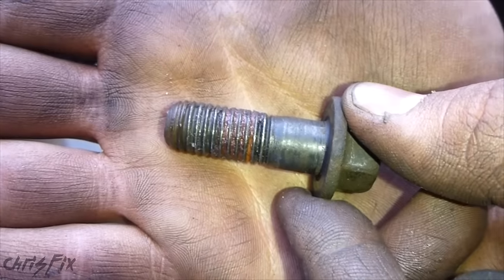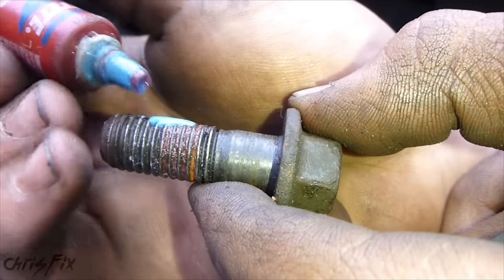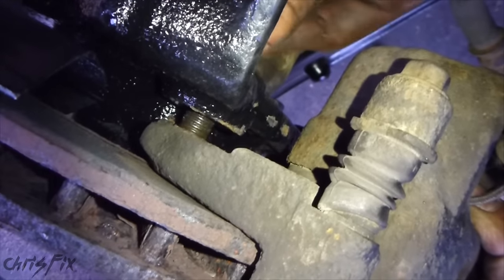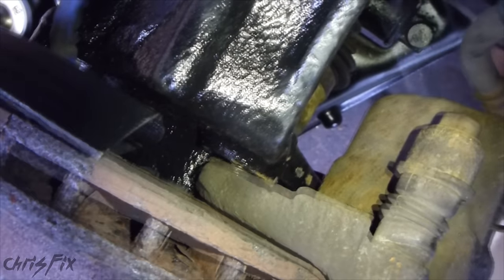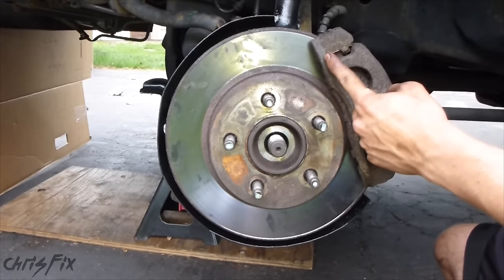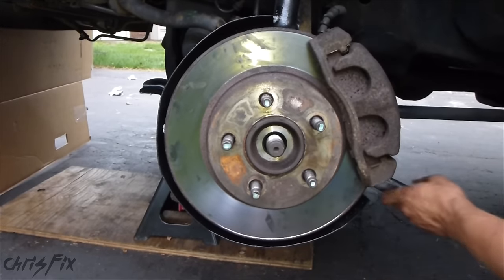Now let's get the caliper back on. These caliper bolts have red Loctite on them — that's the stuff that's really tough to get off. I'm going to use removable Loctite instead, just add a little bit. With the caliper on but not pushed all the way back, find the area where the bolt goes and put it in — this can be tough to align. I'll tighten the top bolt just a little bit so it's in the caliper bracket, then align the bottom one — the bottom caliper bolt will align a lot easier. The caliper mount bolts get torqued to 85 foot-pounds.